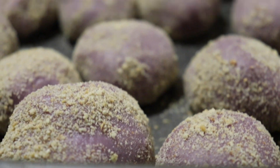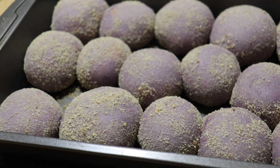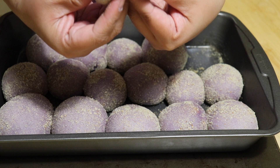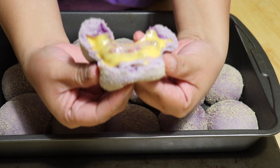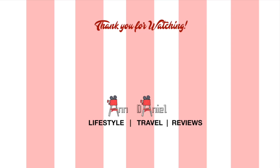It's ready to bake and we have used 375 Fahrenheit for 15 minutes only. And here you go guys, it's all done and easy — my very first successful soft ube cheese pandesal. Hot!!!